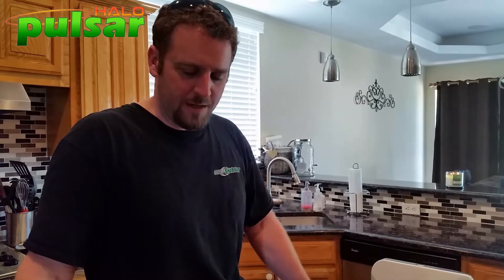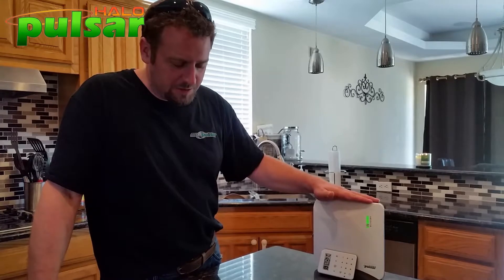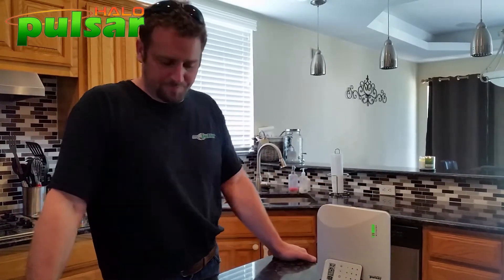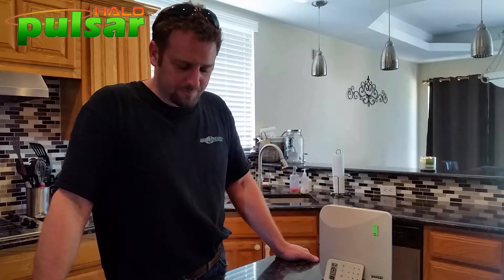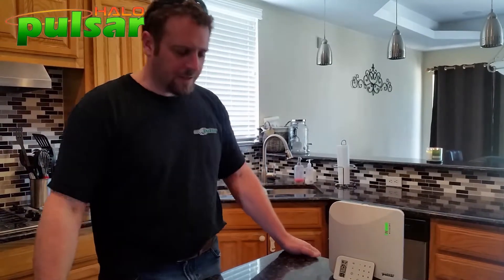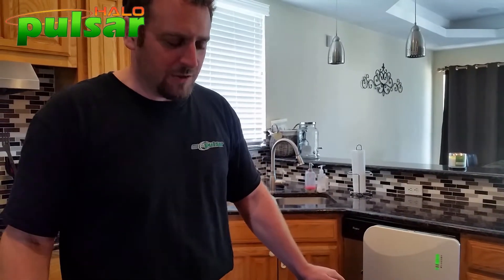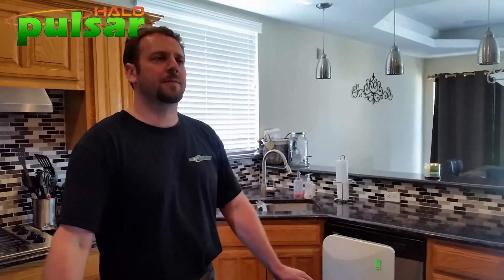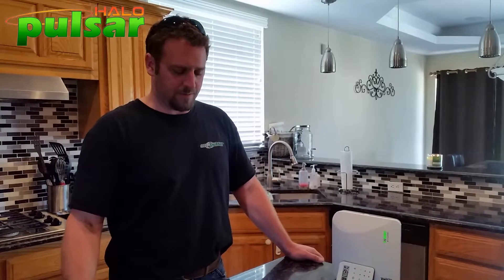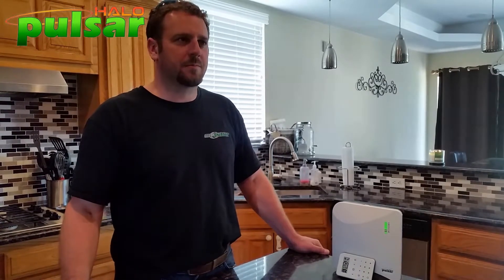Pulsar Halo tech support answers: 'Pulsar Halo, this is Jana, how can I help you?' I explain that I received a hub to take over an existing system in Dallas, Texas, programmed in all the doors, motion, and keypad, and want to activate. Jana confirms the account is up and active with four zones and asks for their labels. Zone one: front door. Zone two: rear door. Zone three: garage entry door. Zone four: motion detector.